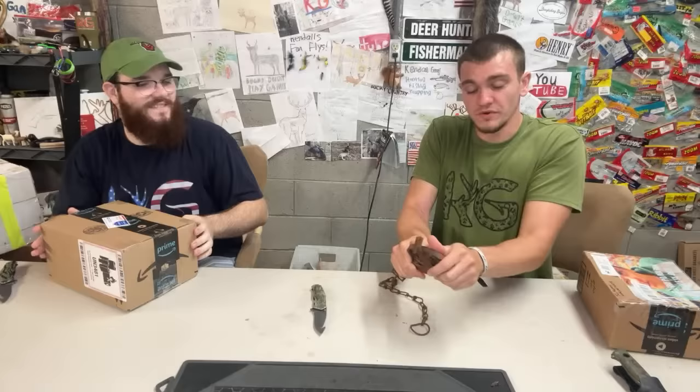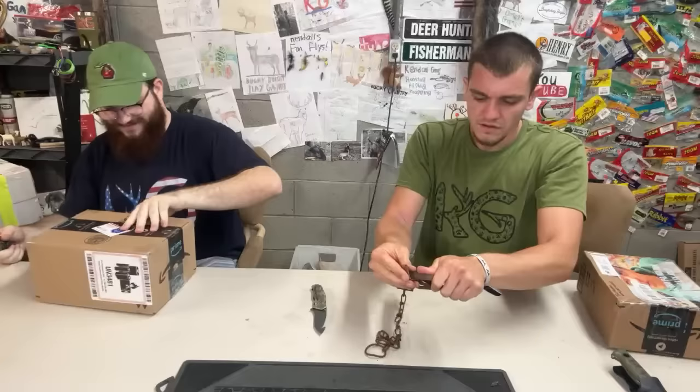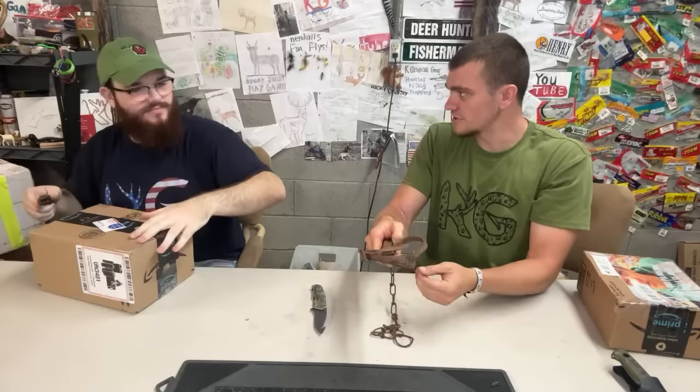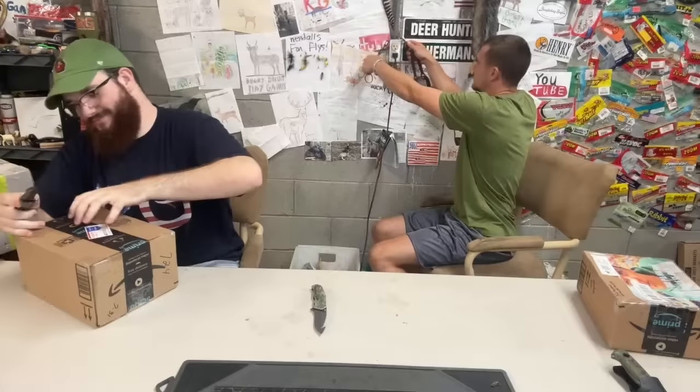This size trap is good for raccoons and stuff. I don't think I've ever really caught one with this style. Why do I do that — not smart. We're going to hang that up right here by the squirrel for now.